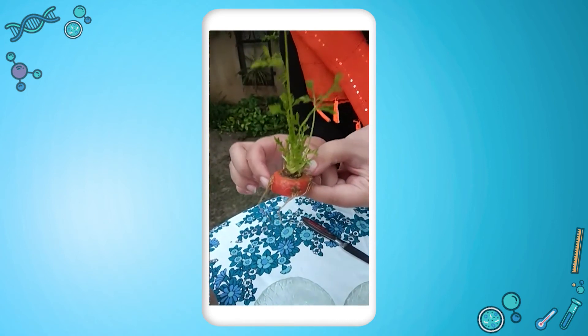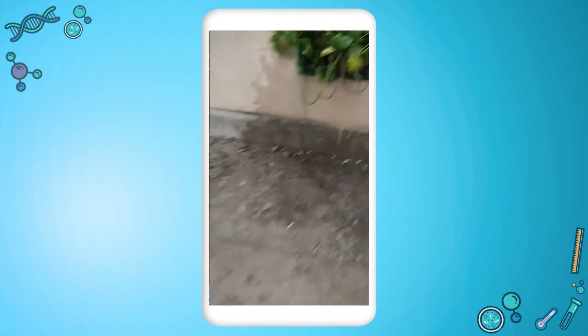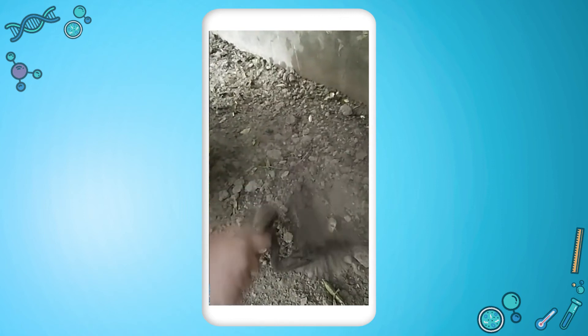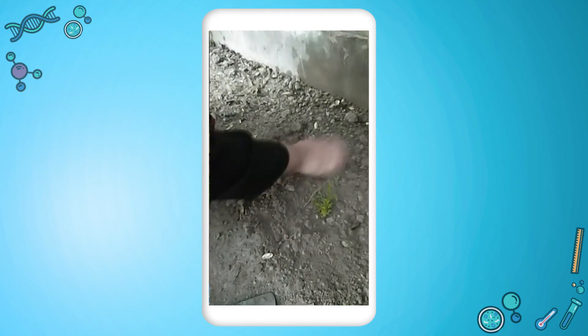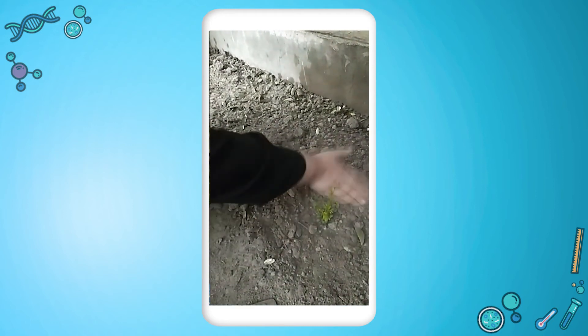Now I am going to place this carrot top into the soil. Over here I have found a very nice spot. You will notice that after almost two to three weeks the plant will be grown and it will start flowering, and from the flowers we will get the seeds which we can sow again and get fully grown carrots.